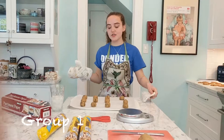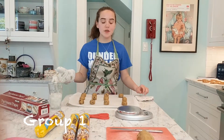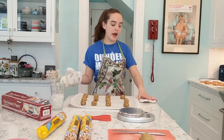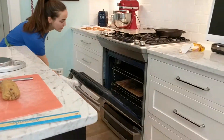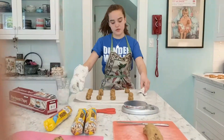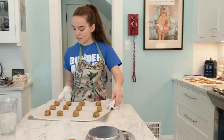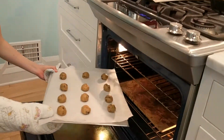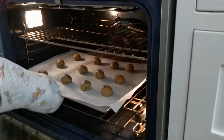So this is group one of the cookies, where we will be opening the oven every five minutes for 20 seconds to replicate how some bakers open their oven to check if their cookies are burnt. We will bake them for 12 minutes at 350 degrees on convection bake. Then we will measure the rise and spread.